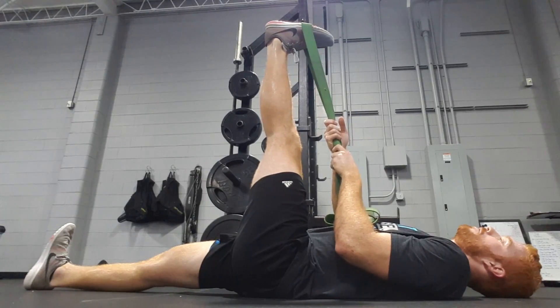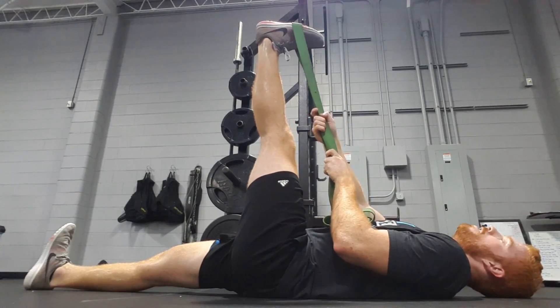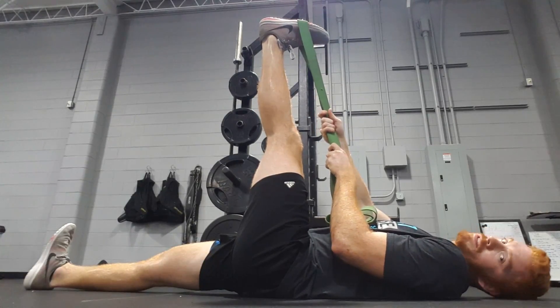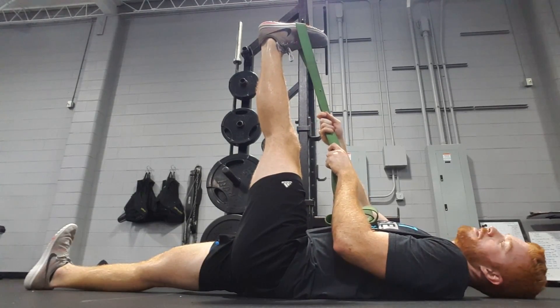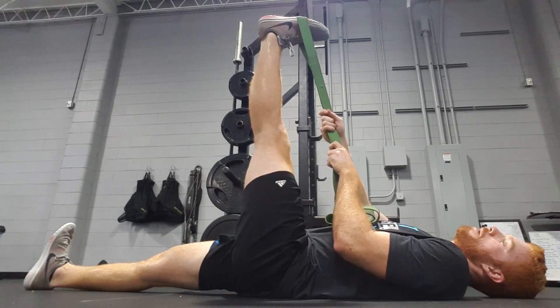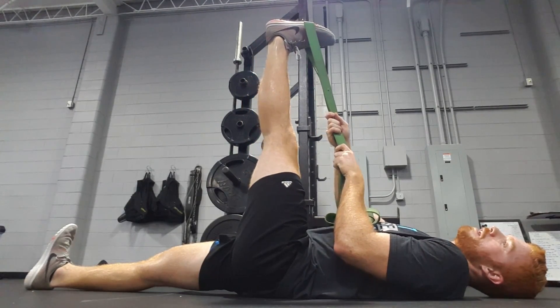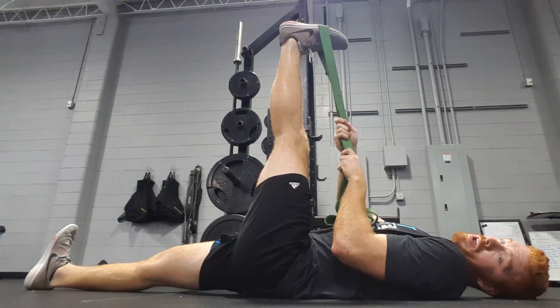We can even let that toe drop a little bit — you'll feel it more in the soleus and the gastroc, those are the calf muscles. Most of the time those guys are pretty tight, but just ease into it, breathe deep, and keep pulling back a little bit.